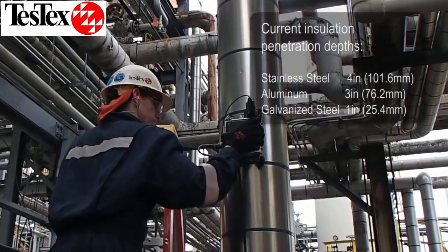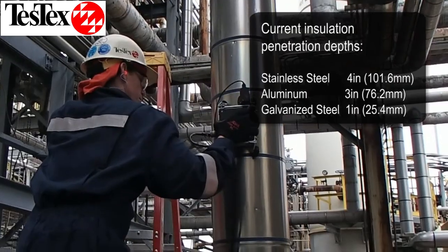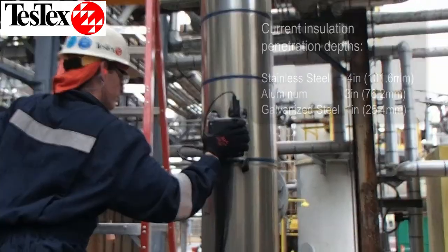Jacketing types include stainless steel, aluminum, and galvanized steel. Some of the insulations that the OSET system works through include calcium silicate, mineral wool, and fiberglass.